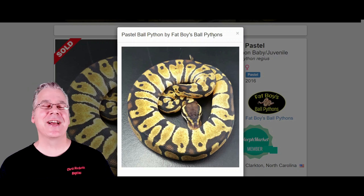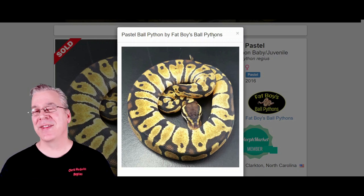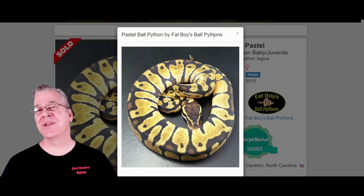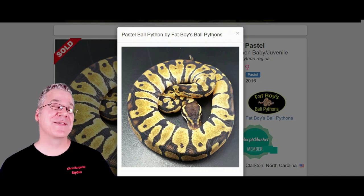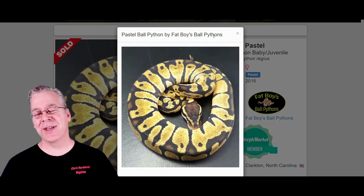I'm going to jump over here on morphmarket.com and I want to show you the three genes that make up the butterfly ball python. The first one I want to show you is the pastel. This is what one version of the pastel looks like. It really depends on which version of pastel you start with — that really influences the final result as far as the appearance of your butterfly. I've seen some really bright butterflies and some that are not so bright, and I think it really comes down to which line of pastel you're using.